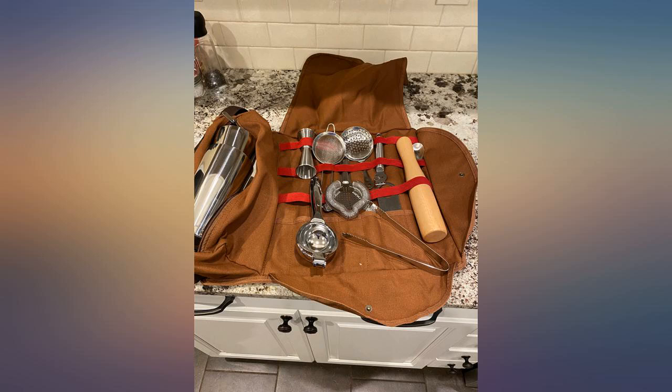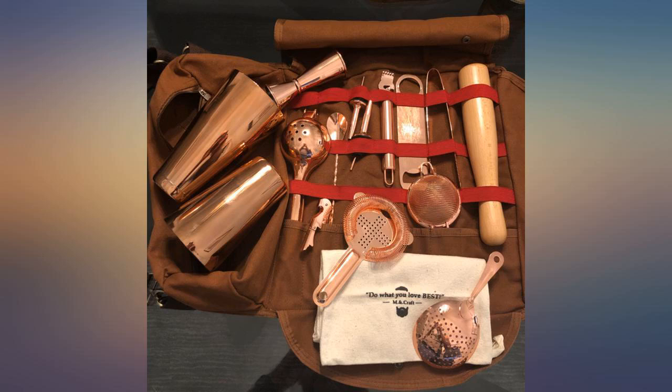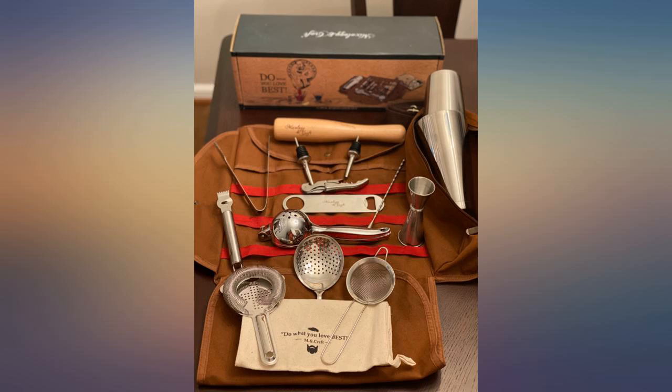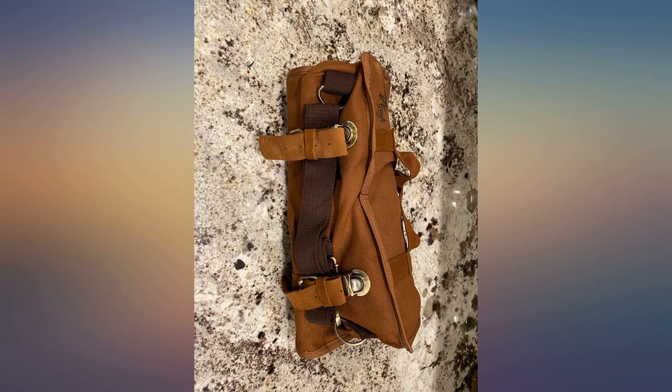Now, they actually sent us another bag, which we did not expect. I had written a review with a picture stating that we were disappointed because of the bag. Mixology and Craft does care about its customers and we are very grateful for our new bag and like to rate this product and the company with full 5 stars. This is a perfect gift for any bartender in your life.